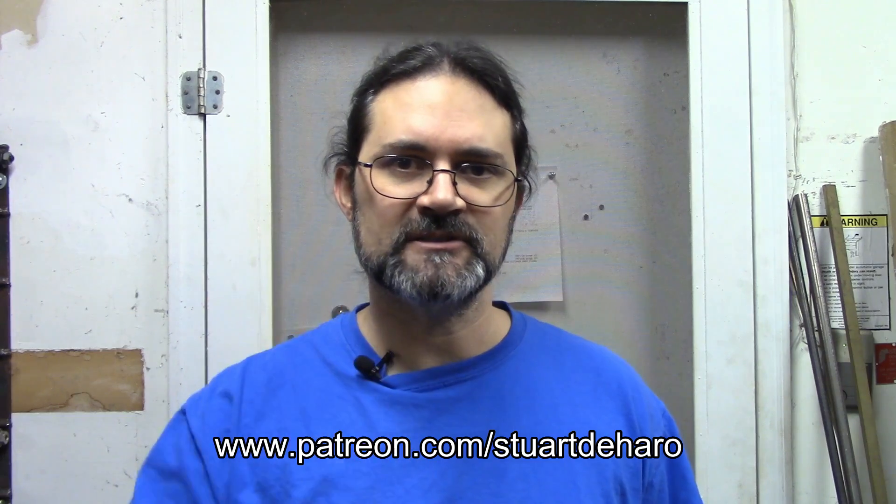This barely scratches the surface of all the different types of inserts that are out there, but that's well beyond the scope of this video. I'd like to take a moment to welcome my latest follower on Patreon, Rocco Florimonte. If you want to be a super cool dude like Rocco, please check out my Patreon page — the link's down in the description.